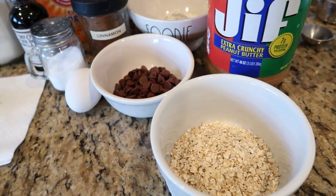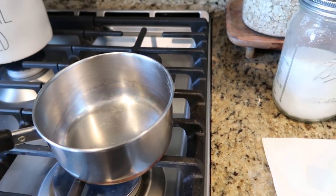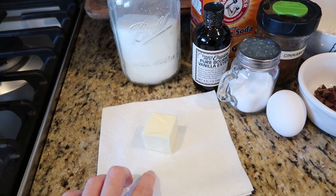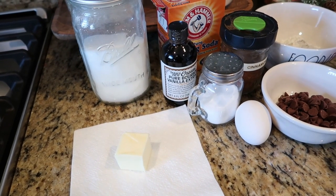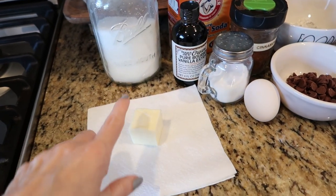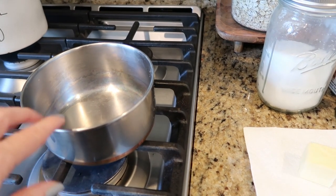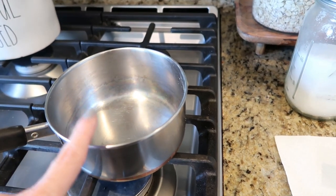The interesting thing about this is that we are going to make it in a small pot off the heat, but we're going to use it to melt down our butter. When you want cookies, you don't have butter waiting to be softened on your countertop. So you can just take some butter out of your refrigerator, melt it down here on the stove, and then make the whole cookie in this pot.